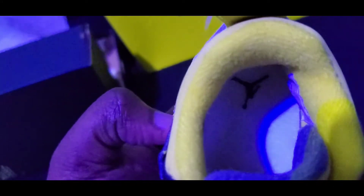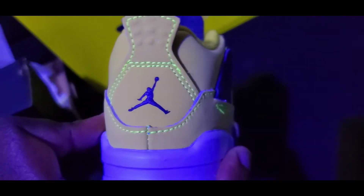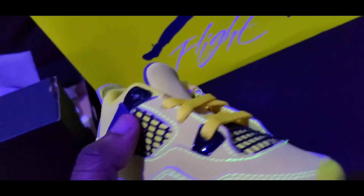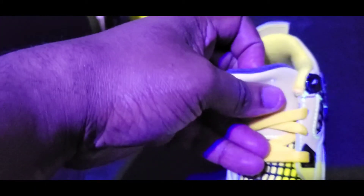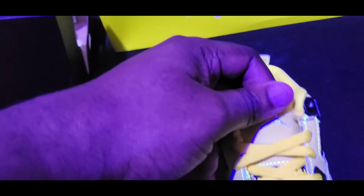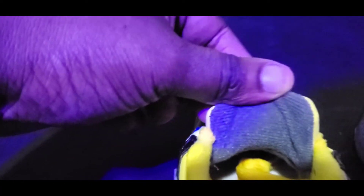Look inside — they look exactly the same as the men's pair. Jumpman on the back, pull tab right there, cage, yellow laces on the tongue. It doesn't have the gray patch, but it has the Jumpman, and it doesn't have the Flight — that's the only thing it's really missing on the tongue.